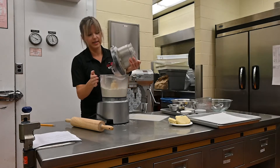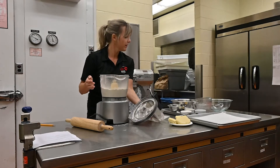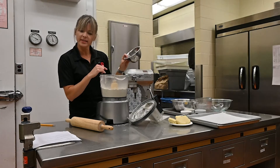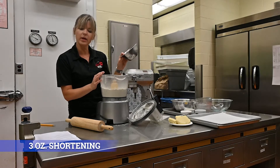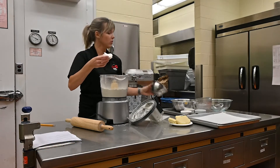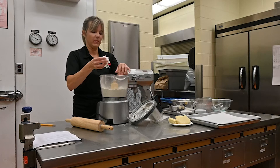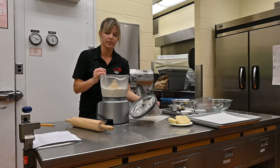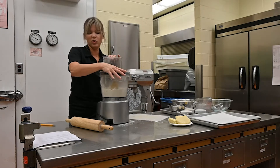That was actually more like 10 or more pulses. Then I'm going to add some cold shortening — that was six ounces of butter, and now I'm adding three ounces of solid vegetable shortening, which is cold. And then we'll continue to pulse until it becomes fine like cornmeal.